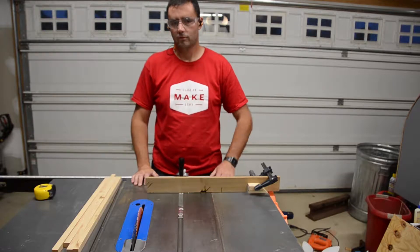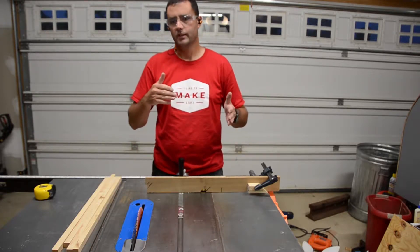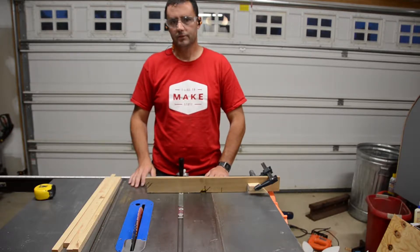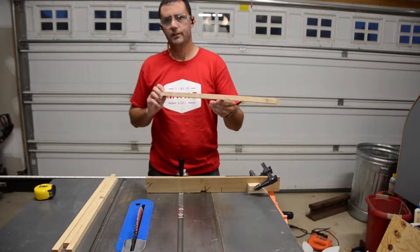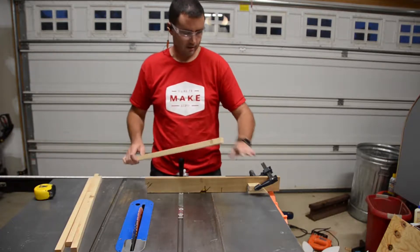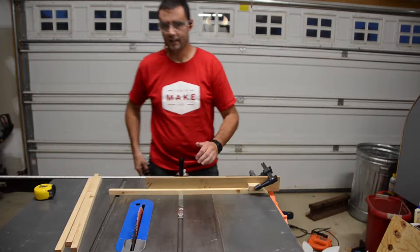Next I'm going to cut some stretchers to reach between the two side frames in the four corners. These will mostly be glue and tack points for the outside encasement closure. I'm going to make those out of the off-cuts from where I cut the rabbit into the frame. I've got four of them set aside here, with the stop block set to 17 and a half inches, so I'm going to cut those down to size now.